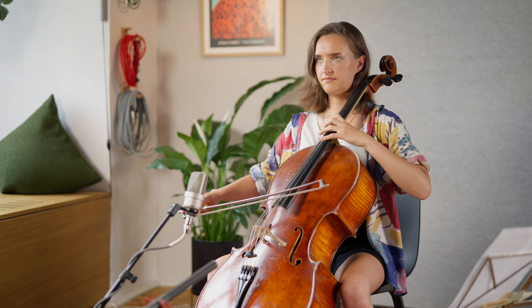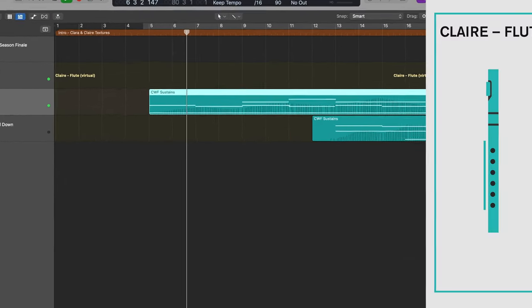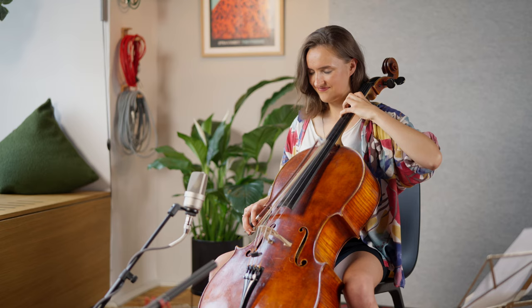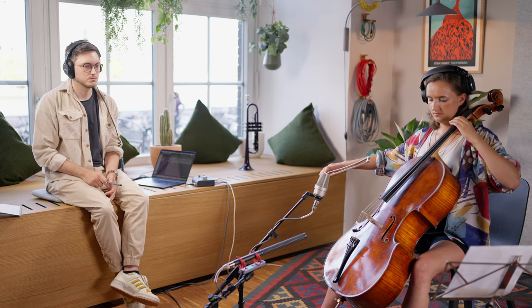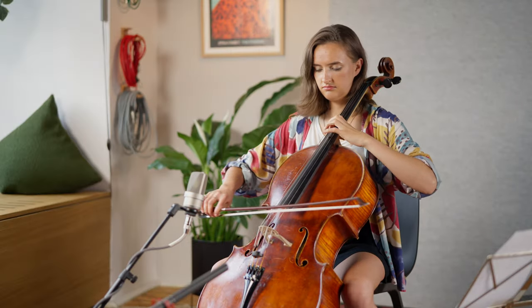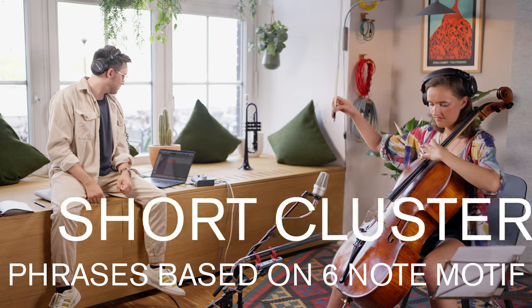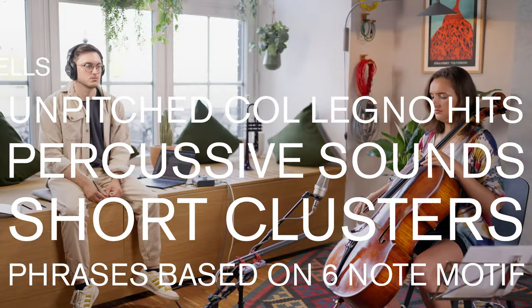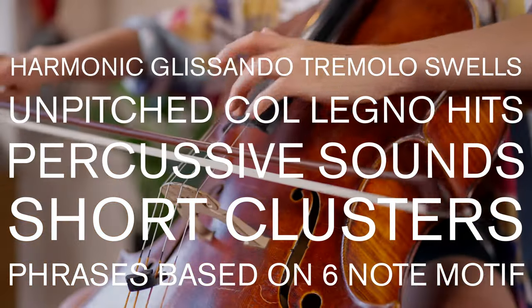While I didn't know exactly what I'd end up with, I had started writing my piece already around some flute articulations from Claire's Lucent library. So we recorded some ultra-soft staccato and some very soft, short crescendos, which would really complement those articulations. We also did some one and two-bar swells for a few long notes. In addition, we experimented with phrases based on the six-note motif, short clusters, percussive sounds like hits and knocks, unpitched col legno hits, harmonic glissando tremolo swells, and some extra harmonic glissando effects.